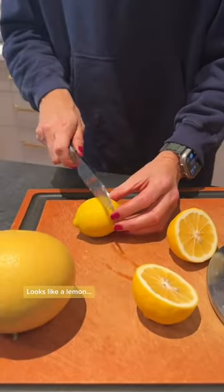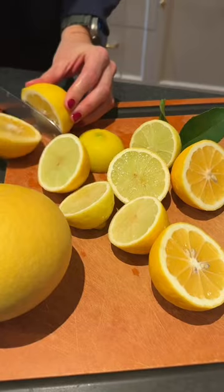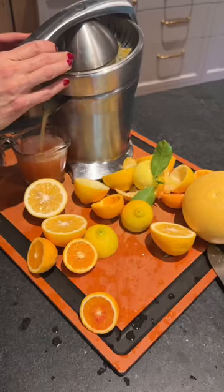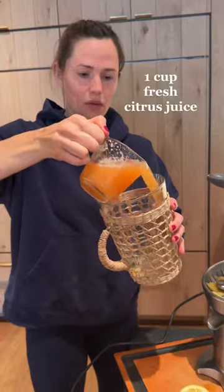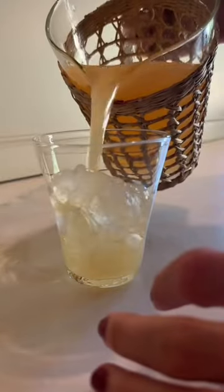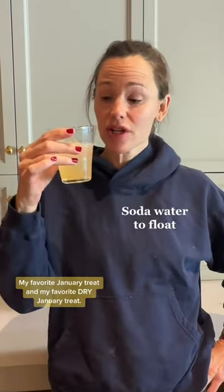Looks like a lemon. Really, it's a lime. Two to three cups of water to dilute it and then ice. Let's try. My favorite January treat and my favorite dry January treat.